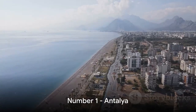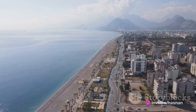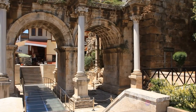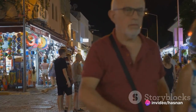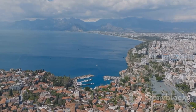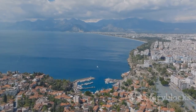And finally, at number one, we reach the stunning Mediterranean paradise of Antalya. This resort city boasts pristine beaches that stretch as far as the eye can see, a historic old town with ancient architecture, and impressive waterfalls providing a breathtaking backdrop. As the sun dips beneath the horizon, Antalya comes alive, its vibrant nightlife beckoning with a promise of unforgettable experiences. Antalya isn't just a city — it's a paradise that offers sun, sea, and an unforgettable journey through time.